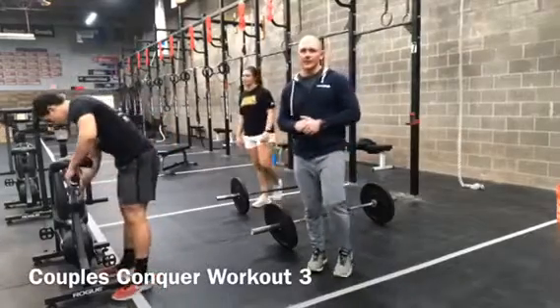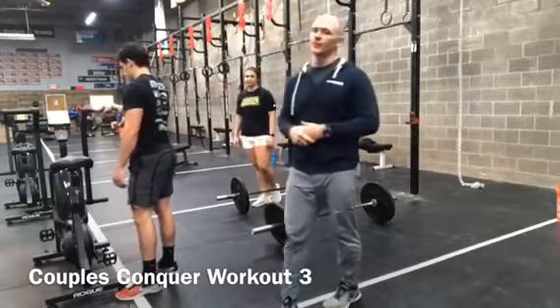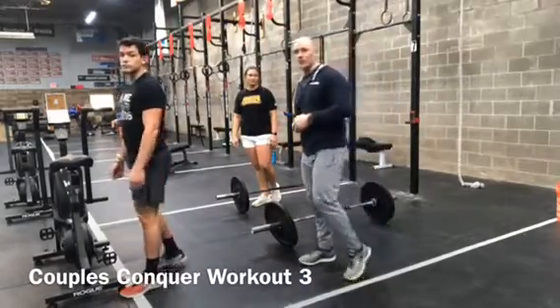Everybody, workout number three — the last workout for Couples Conquer — is the up and back. We always do one of these every year. These are a lot of fun and a challenge for yourself.